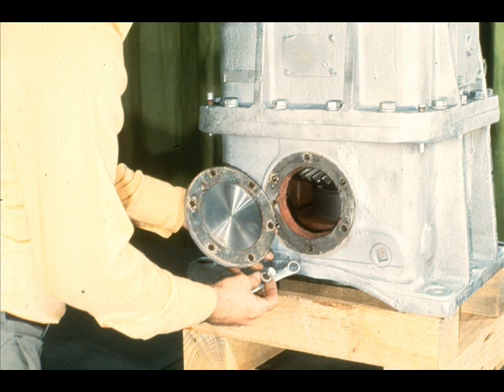In many cases, it is a good idea to remove the end inspection cover from the gearbox like this and take a look inside. This may give you an indication of what to expect during your disassembly, especially if there is obvious damage.